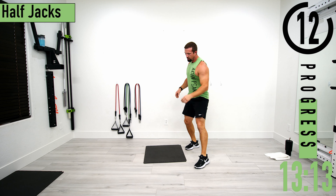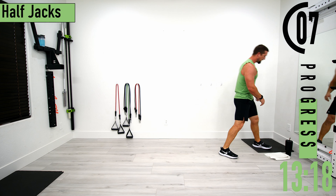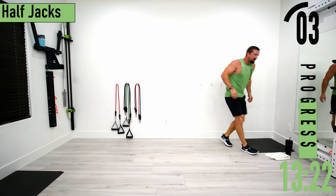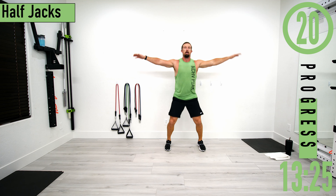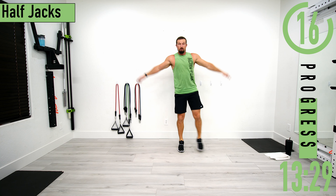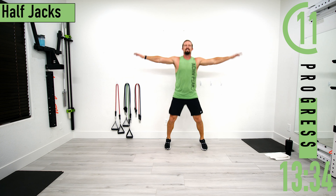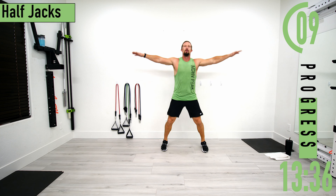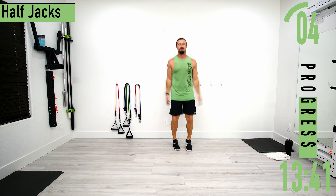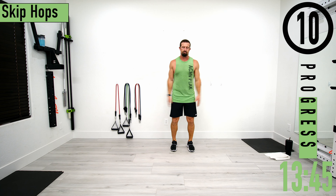15 seconds — we're going back into cardio. Starting with half jacks, get some water if you need it. Half jacks: hands by the side, low impact right here. Try to speed up a little to keep that heart rate a little higher.